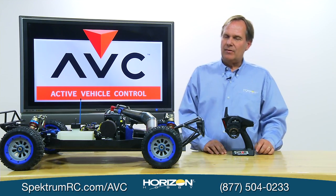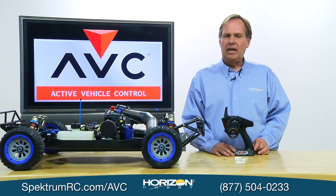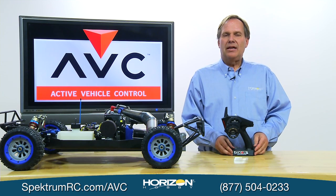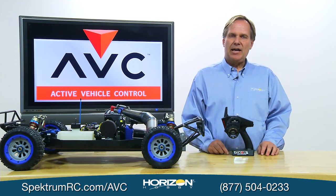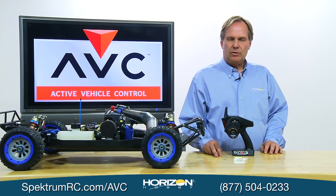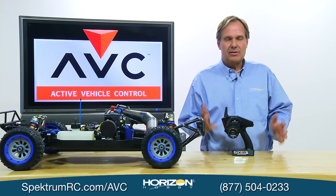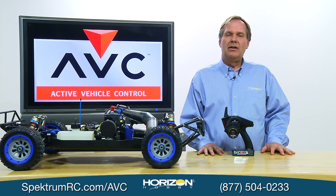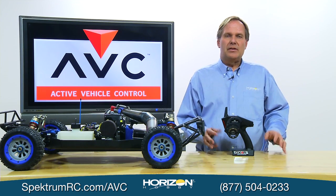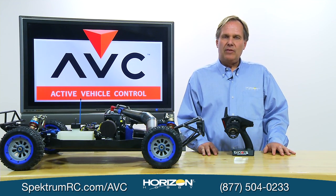One last important point, already covered in the video but worth repeating: any time you bind, you must recalibrate. We've had customers send receivers back in because they moved the receiver to another vehicle, rebound it, but forgot to calibrate. The system won't work without recalibration — and nothing was wrong with those returned receivers. They simply forgot to recalibrate. Very important. Thanks, and have fun with AVC.